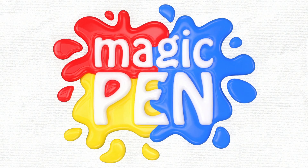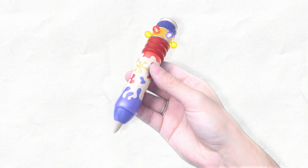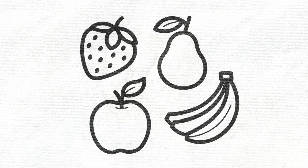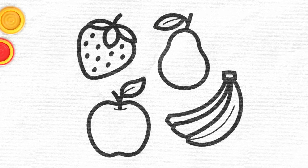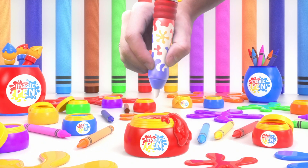Welcome to Magic Pen! This is today's Magic Pen — let's use it to paint this amazing drawing. Let's pick some colors. I'll choose red.